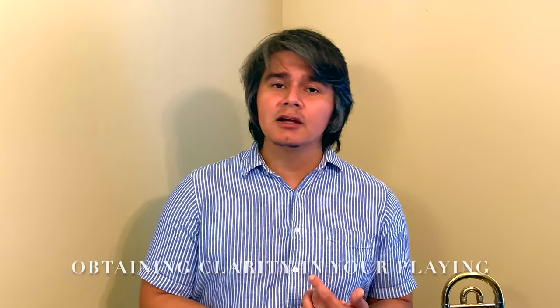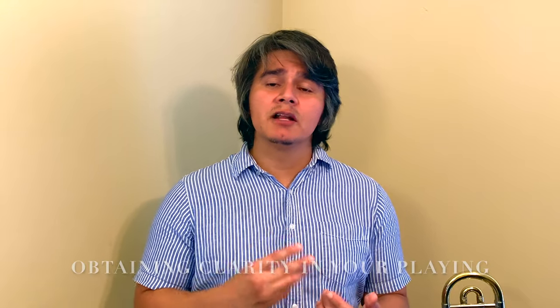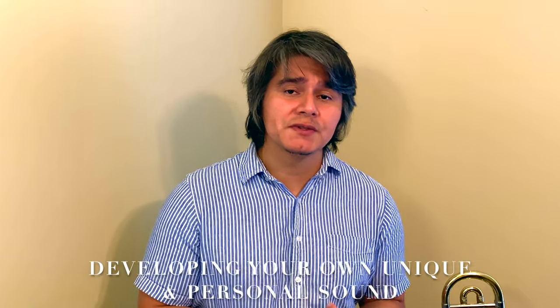Today I'm talking a little bit about exploring technique on the trombone via articulation. The purpose of this video is to give a little bit of insight into breaking down technical aspects of your playing, as well as investigating some of the possibilities through trial and error. This can help with things like playing in the right style, obtaining clarity in your playing, as well as developing your own unique and personal sound.